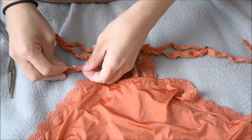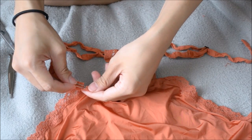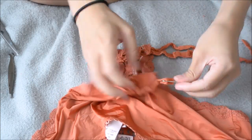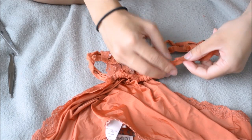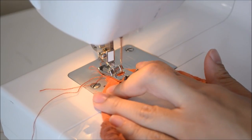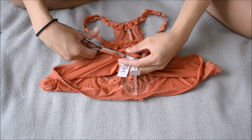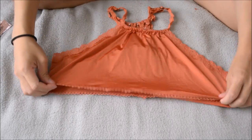Then grab another safety pin and insert it through the front hem casing — just through one strap side, because I'll be attaching the two ends with a zigzag stitch on the sewing machine. Adjust that stitch to the middle of the hem, and now cut off the tag on the front.